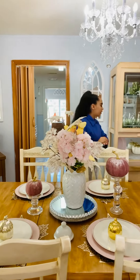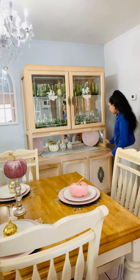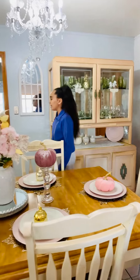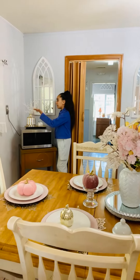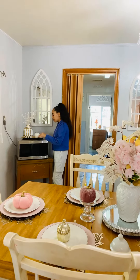Over here we have a beautiful calabaza, and right here we have this beautiful plate holder, which is really pretty. Right here we have this white and gold holder with some little pretty balls and a beautiful white apple with a beautiful necklace.